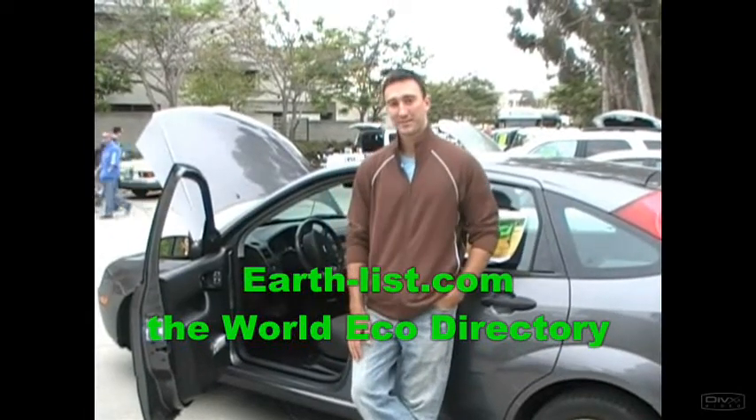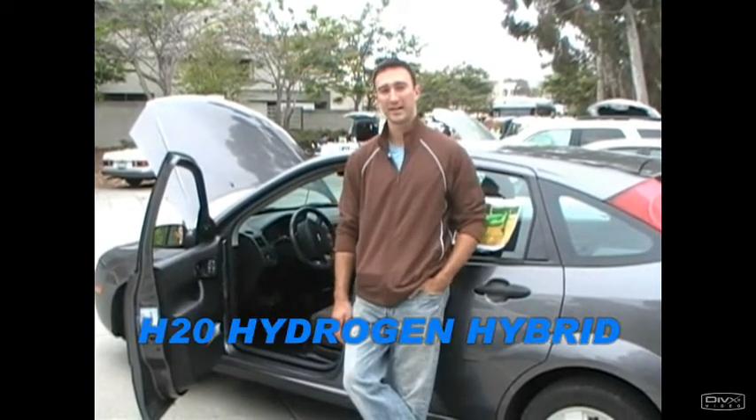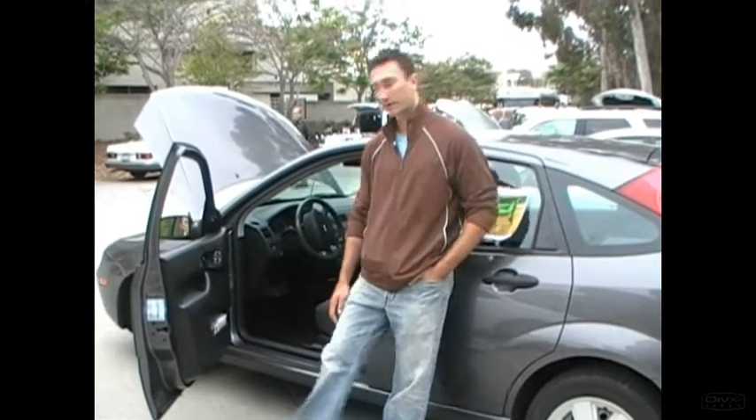Hey, my name is Mike. I'm the founder of earthlist.com and this is my car, a 2006 Ford Focus. We converted it into a H2O hydrogen hybrid. I'm going to pop the unit on for you and I'll show you how it works.